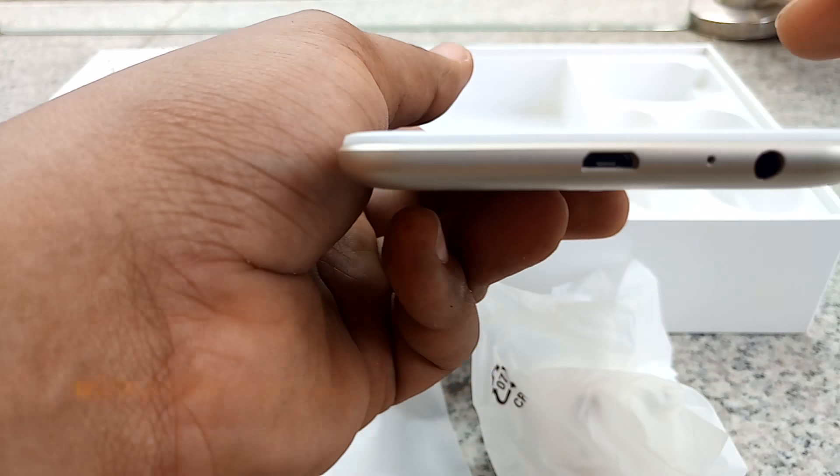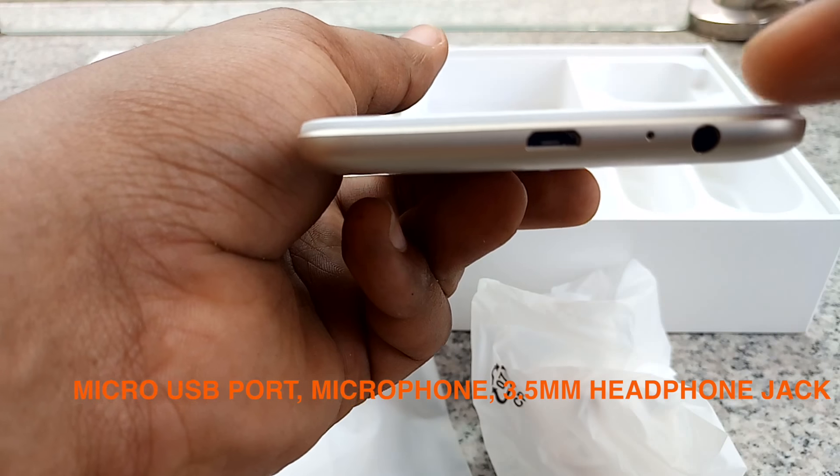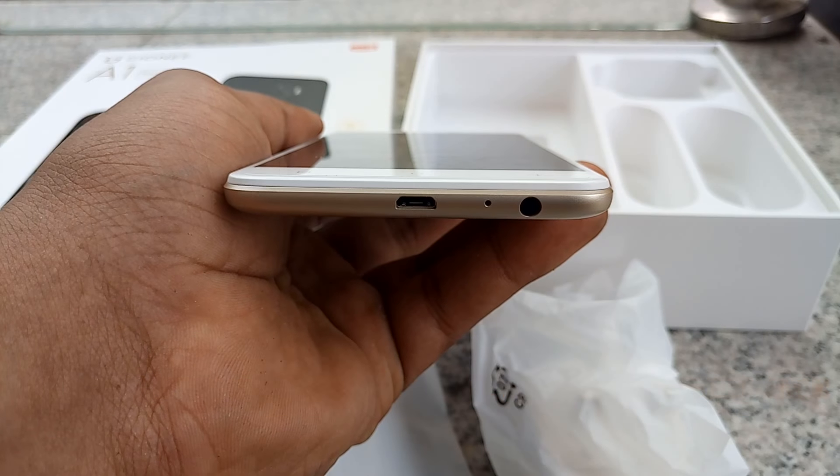On the bottom you have the micro USB port, a microphone, and a 3.5mm headphone jack.